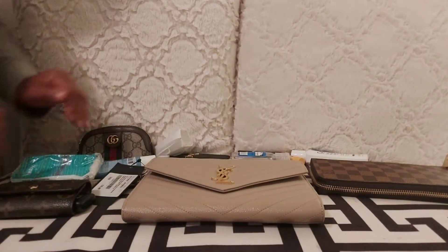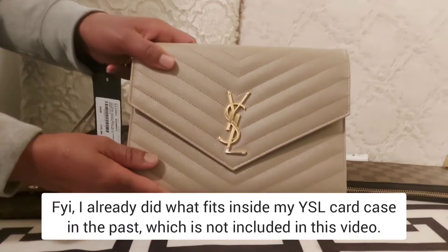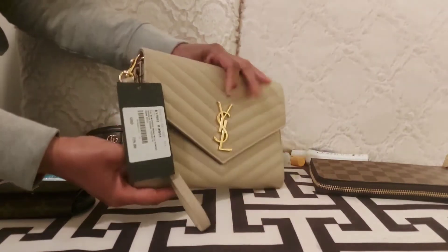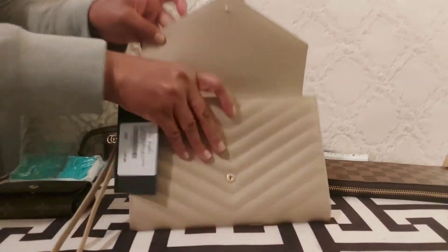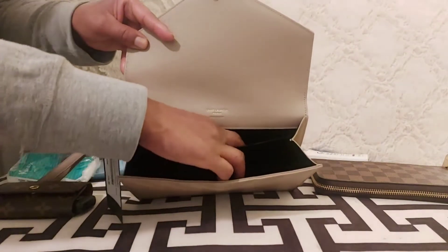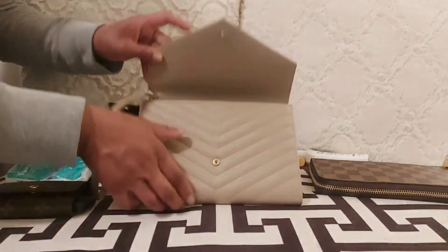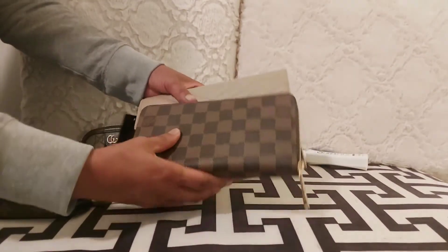Hello, welcome back to my channel. My name is Biz, and today I'll be doing a 'what fits in my YSL clutch' video. This clutch is 100% calfskin grained leather, chrome-free and metal-free tanned leather. The interior has a black cotton lining with one large compartment and one flat pocket inside. The engraving says made in Italy, and it has a button closure.